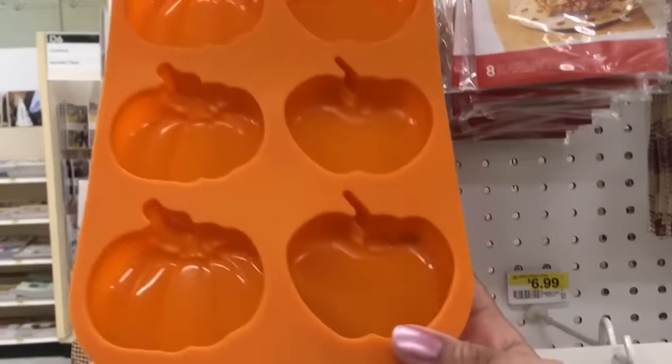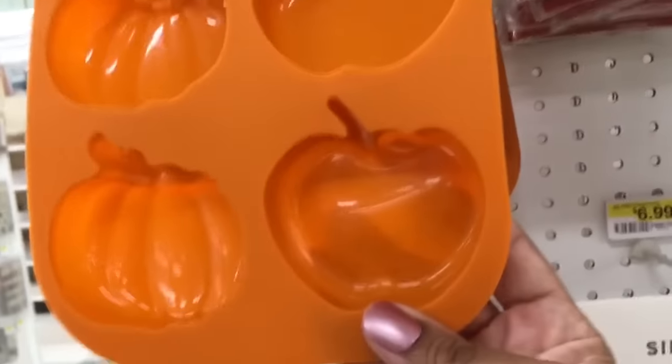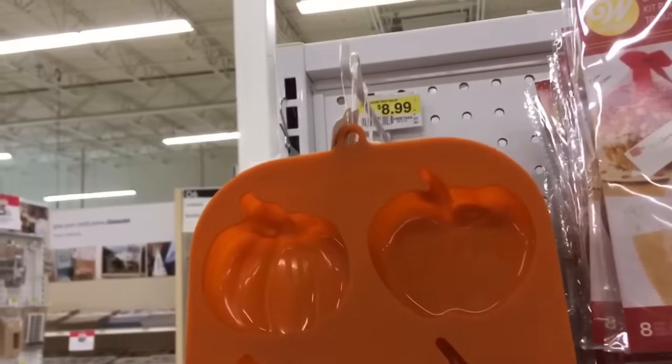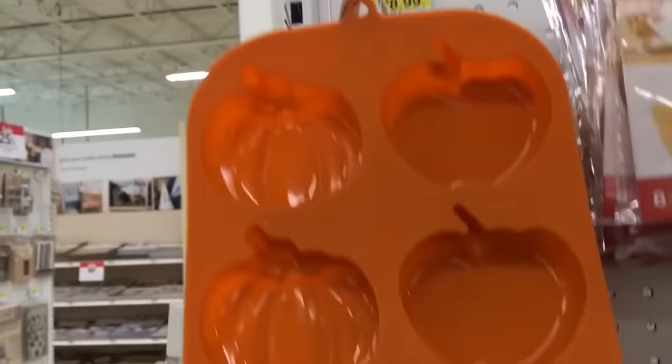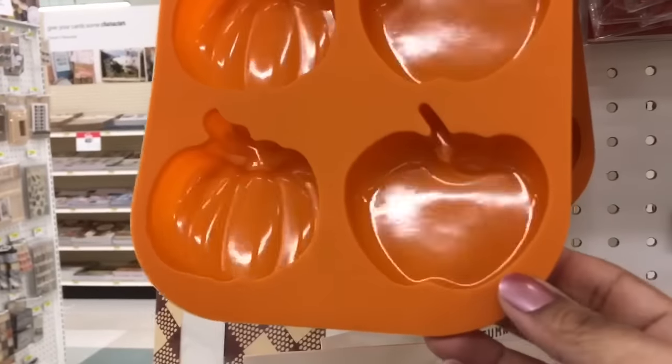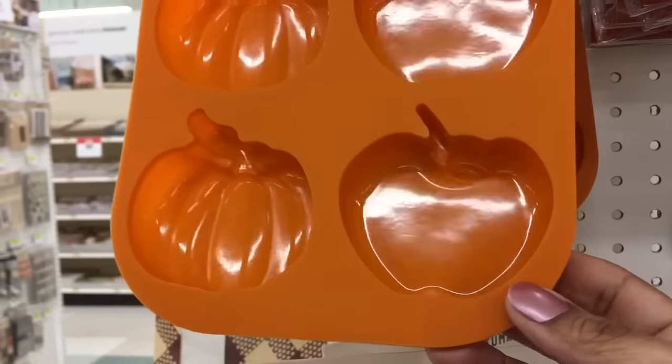And I have saved the seasonal best for last before we leave Joann's — this awesome apple and pumpkin mold. I think it's pretty fabulous. Alrighty, let's go talk about other options back at home.